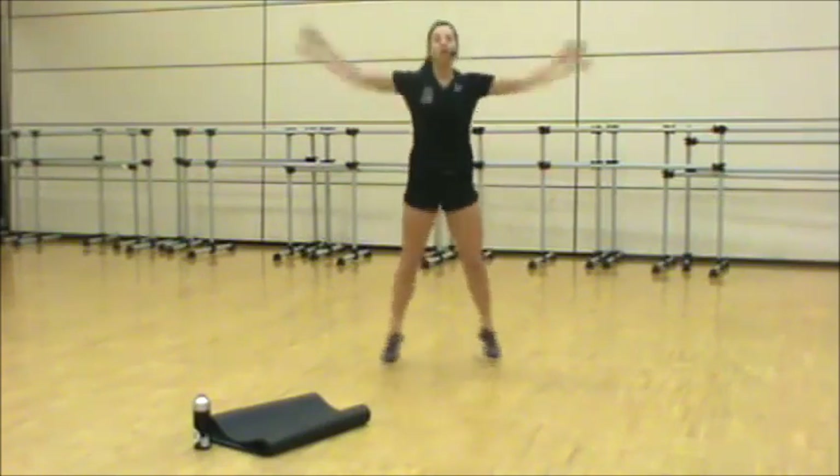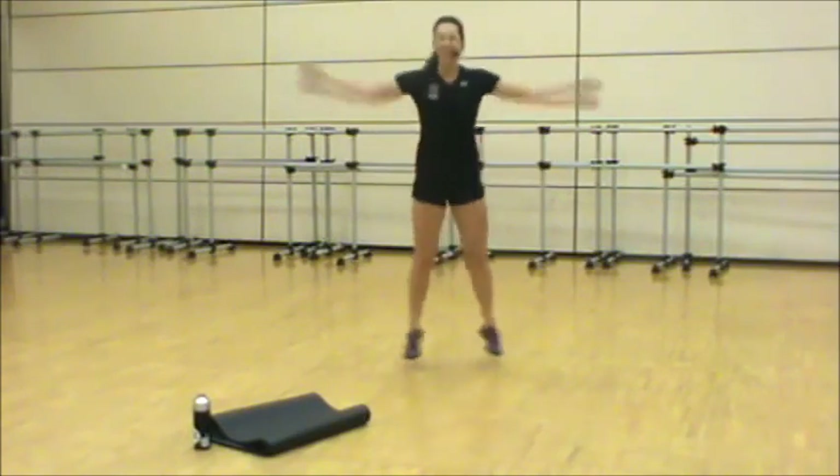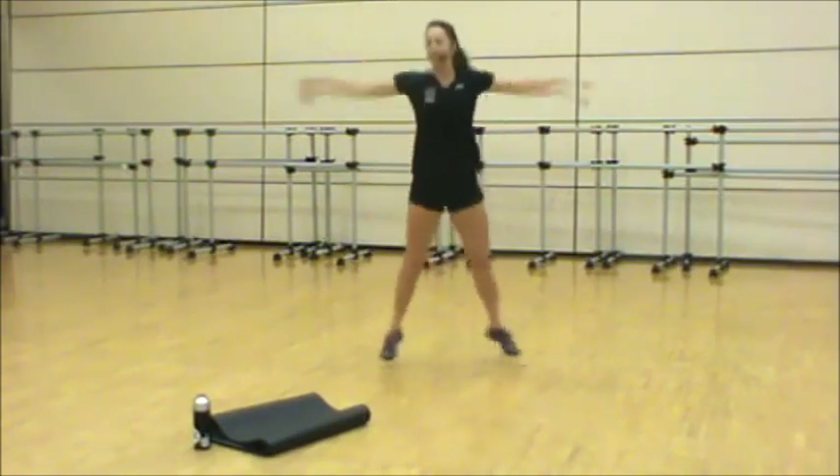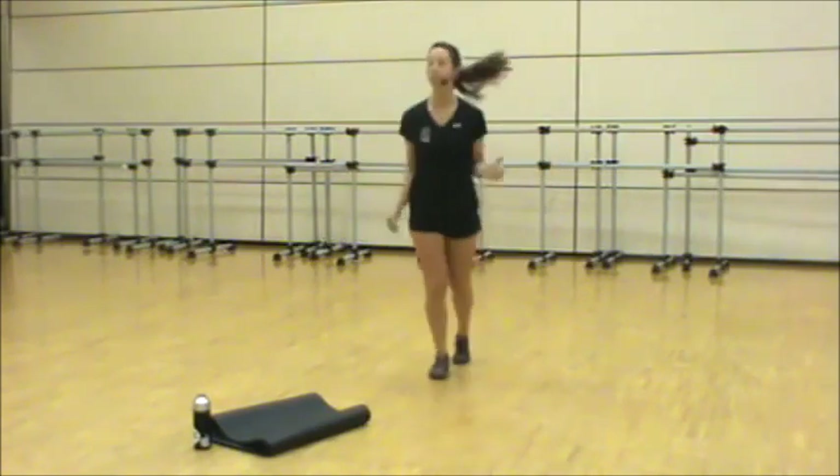Jumping jacks — reach those hands high overhead. Your option here is to step one foot out at a time. Chest up, head up. Reach your hands up. Then we're taking it to your scissor run again.